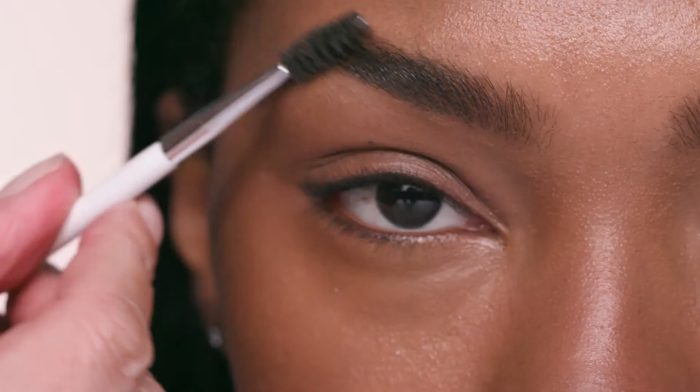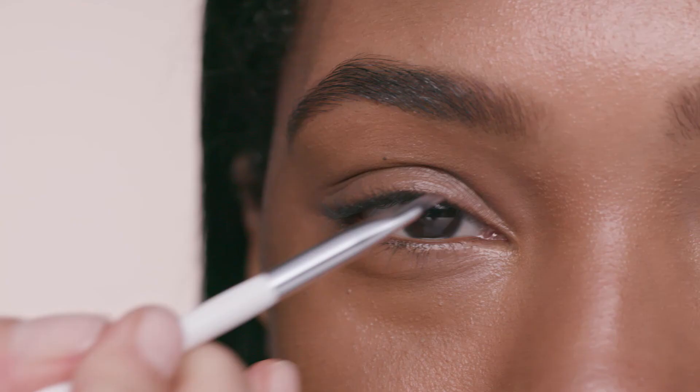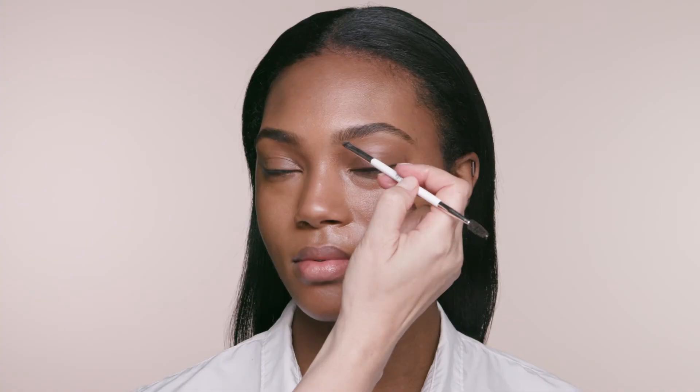Groomed brows are a subtle but easy step for a pulled together look. Just comb upwards and outwards with the spoolie end of the brow brush. Use the other end of the brush to fill in any sparse areas with a shadow one to two shades lighter than your brow color. Short upward strokes give you the most natural result.